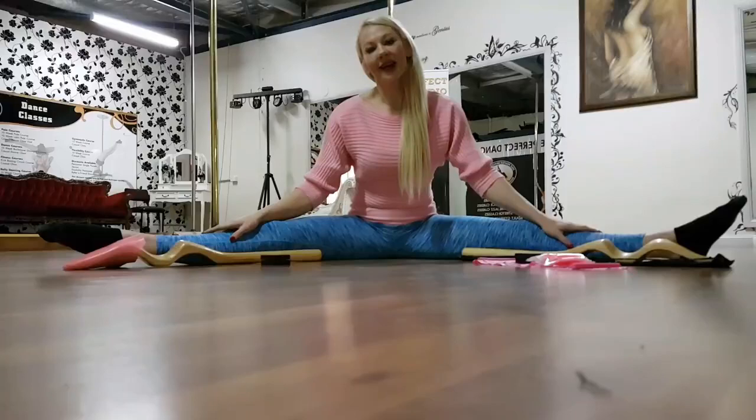Hi guys, my name is Rachel Papalia and I'm the owner of Pole Perfect Dance Studio, Sydney, Australia.